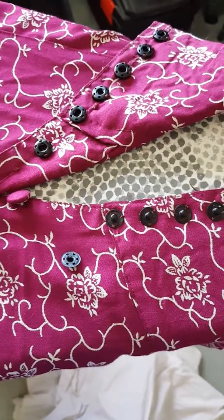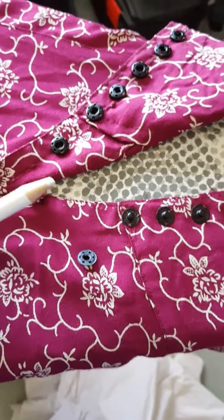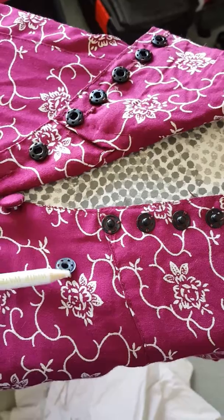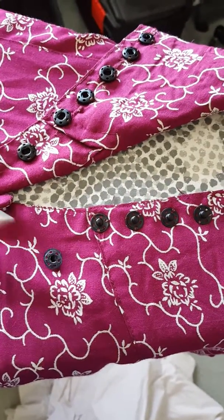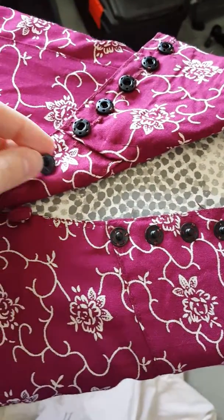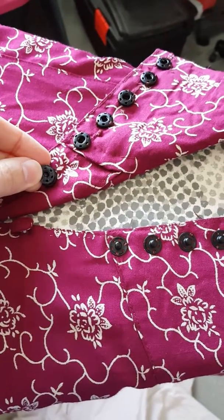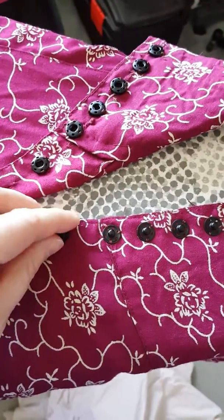I use a white soluble pencil — the kind used for tailoring and such — and I just mark it up real good, like chalk it up on the underside. Before I chalk it up, I usually snap the mate to the side I want to marry it to, then chalk it up, and fold over the fabric.